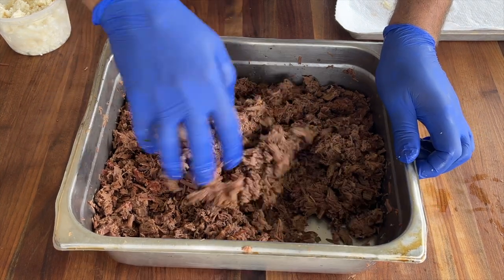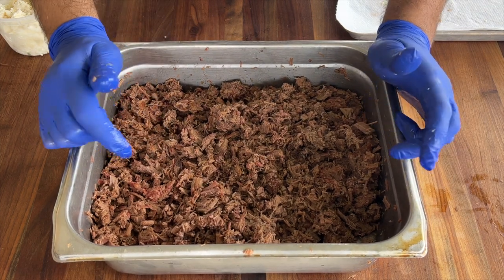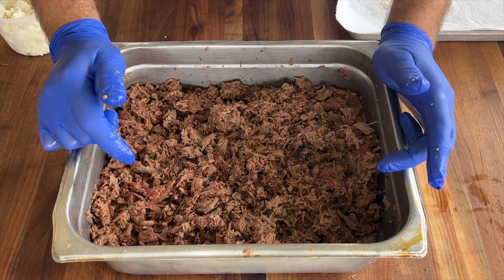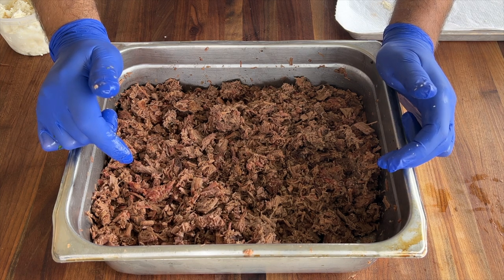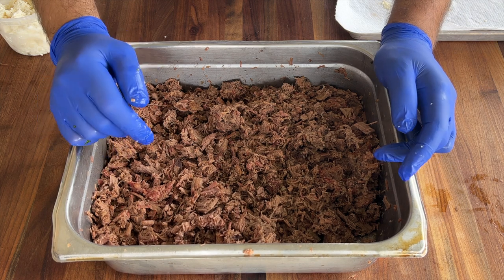All this meat is going to go in a vacuum-seal bag and be saved for later. You can do anything with this meat — tacos, flautas, fried tacos, birria tacos, whatever you need, whatever you like. So this is it for this one. Thank you for tuning in again. Until the next one, stay safe and bye-bye.